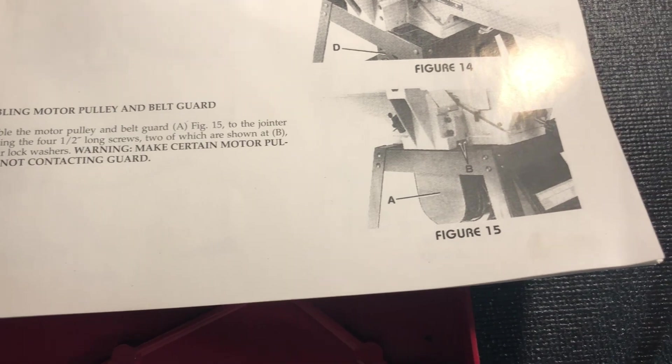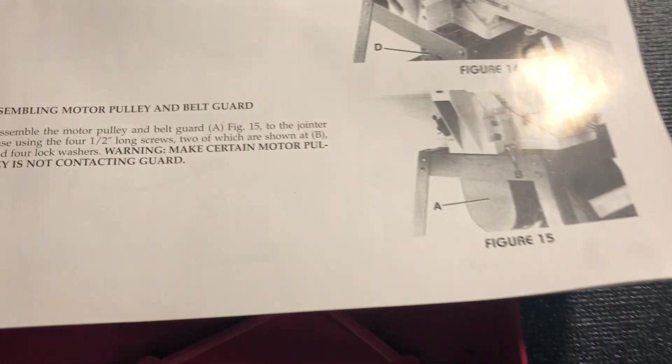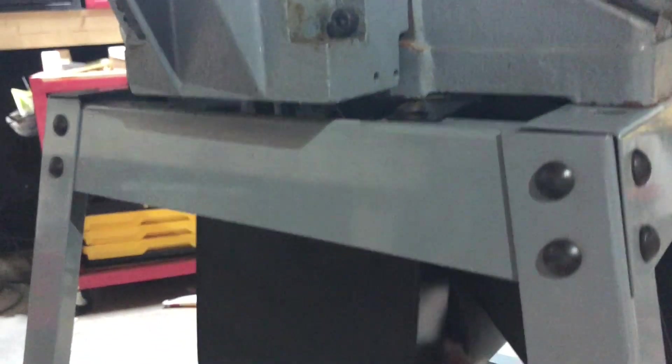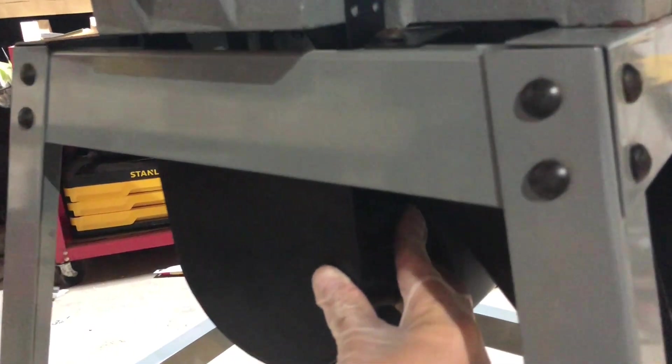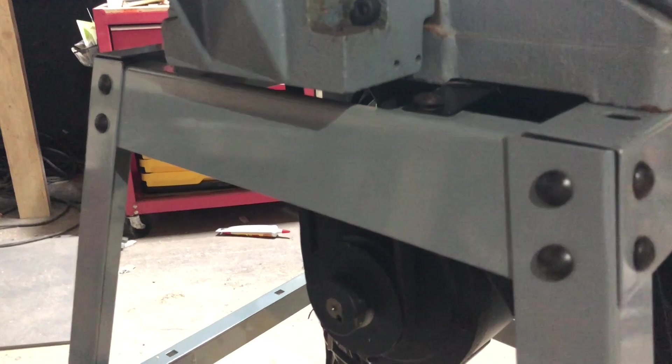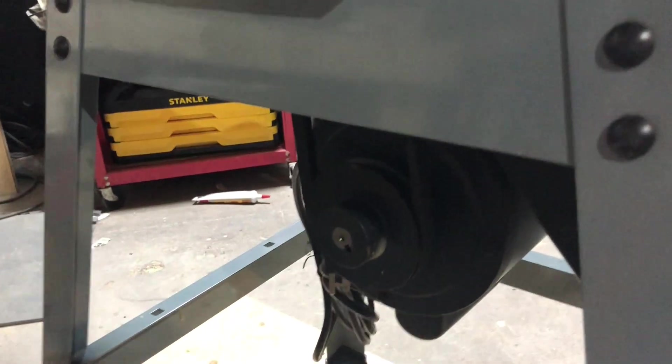Next we have the guard for the motor belt, and it says make certain it's not contacting the guard. As I'm putting it on, I can't get the screws to line up on either side without the guard really touching the belt. So I'm not going to put this on — I'm just going to leave it open. Let me know if you've encountered this or have any tips, or if it's okay to leave it open.